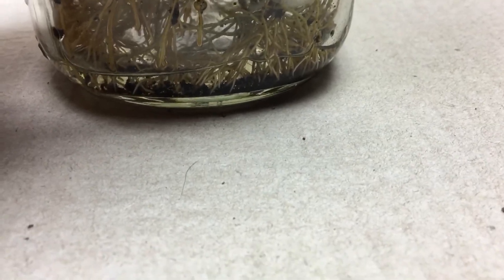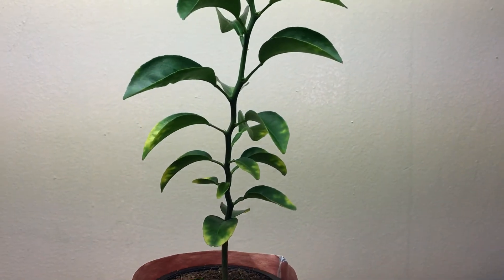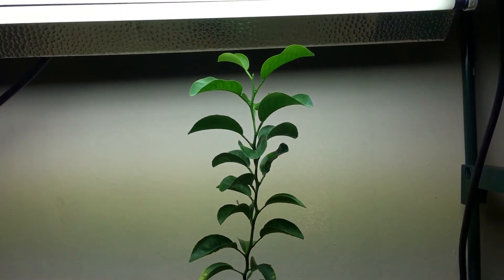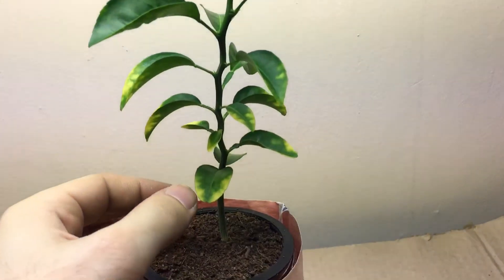The water level and nutrients are very low — there's probably nothing but water left in here. Tomorrow I'm going to be refilling this and I'll show you exactly how we do that. Before we go, I just want to show you one last thing.